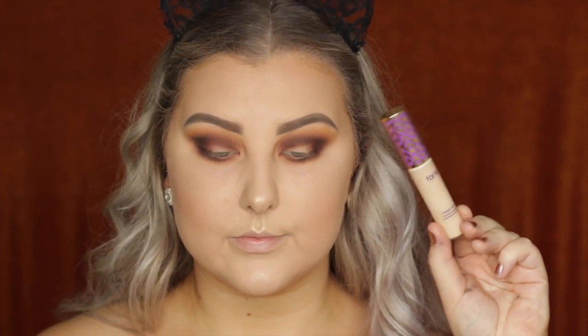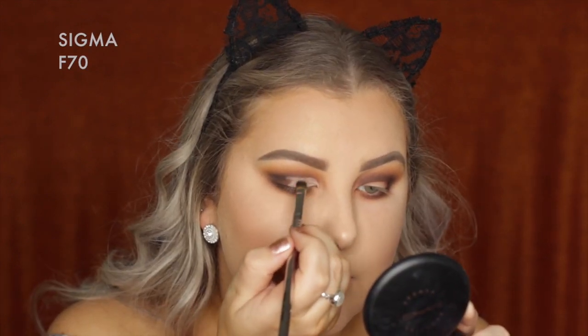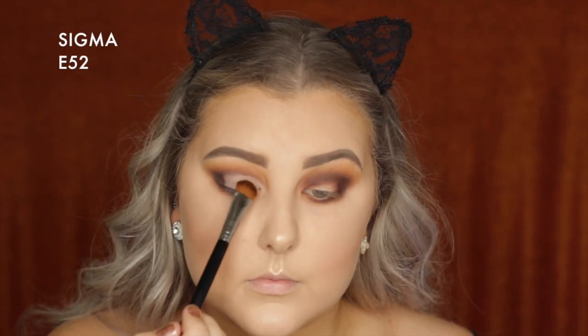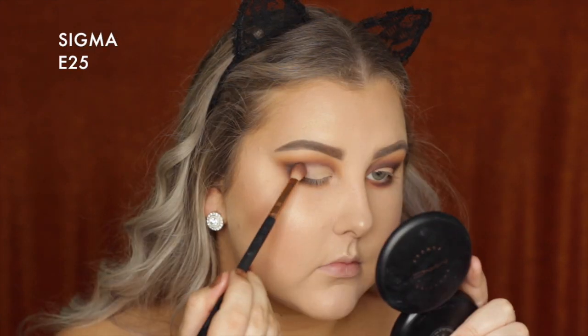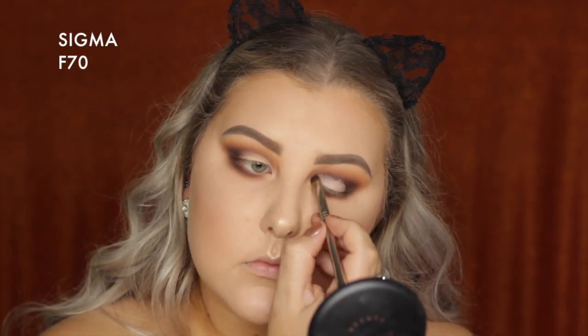Taking the Tarte Shape Tape again on an F70 brush and cutting the crease. Then going in with the shade Mirage, a matte bone color, and packing that onto the lid. Using the E25 to make sure the light shade blends in smoothly with all the browns.